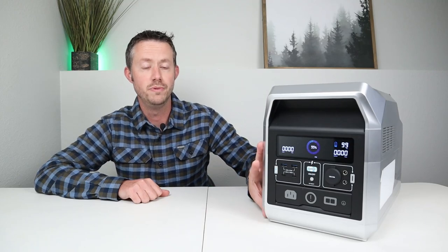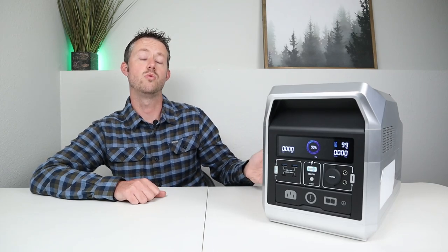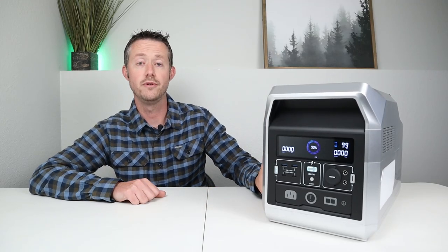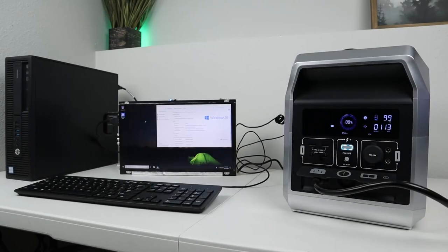The Captain 1200 does have UPS functionality, meaning it acts like an uninterruptible power supply. In the owner's manual it says it has a swap over time of 10 milliseconds. If you have a certain device that you want to keep running in a power outage, you can have this plugged into the wall with your appliance plugged into this, and whenever it senses a power outage it swaps over to the batteries automatically. I plugged in my desktop computer, my studio lights, and a portable monitor, then unplugged from the wall — you can see the fastest little blip over to the inverter and batteries inside.